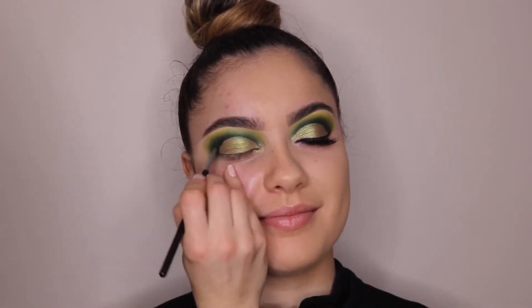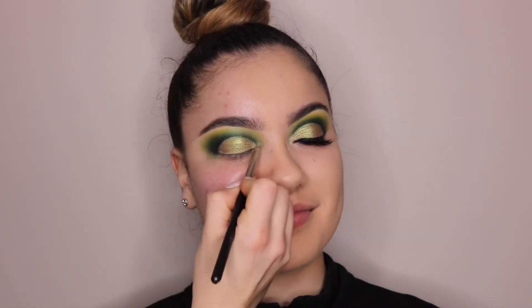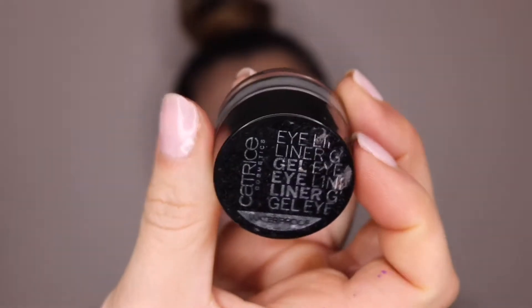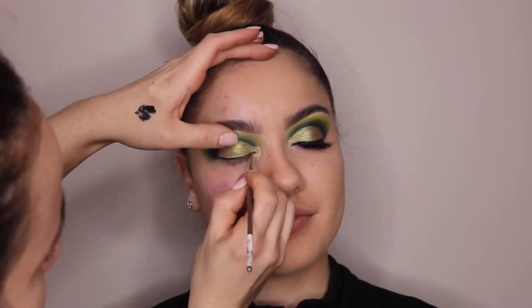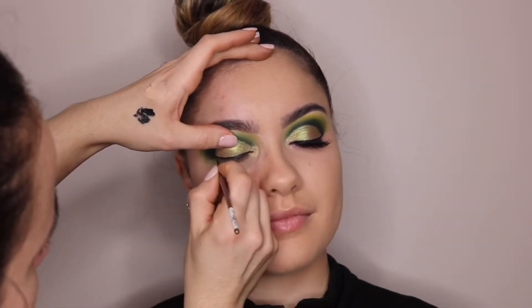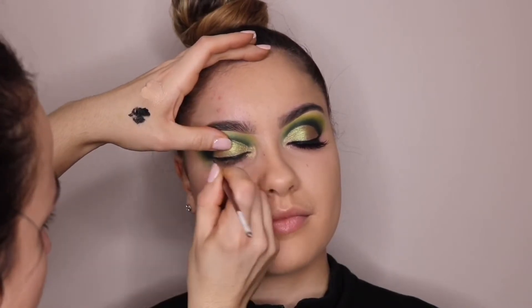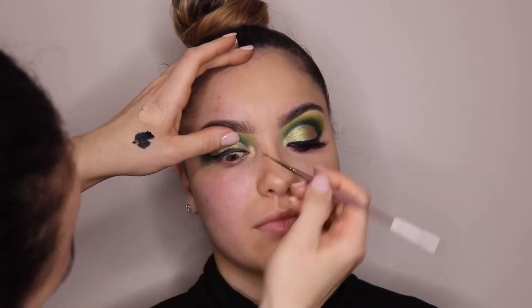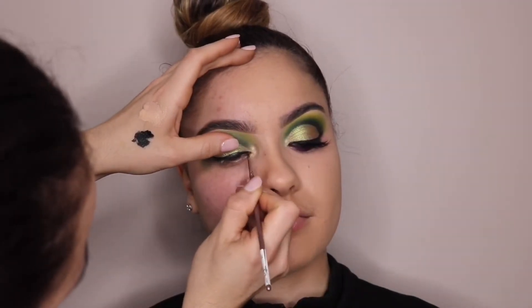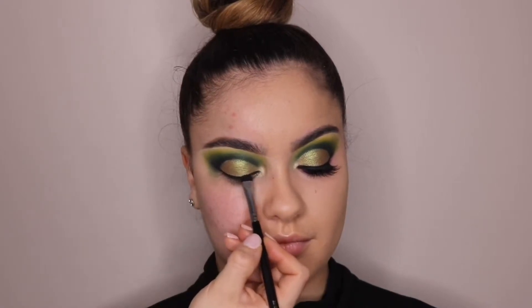Then I go in with black and add it to the outer corner of her eye so it looks a bit darker. Then I'm going in with some gold eyeshadow for the inner corners. For lining and tight lining, I'm using the Catrice Waterproof Gel Liner and lining her eyes real quick, leaving the waterline blank because I'm using eyeshadow for that. To make the gel liner more dark and matte, I add some black eyeshadow packed on everywhere I put the gel liner.